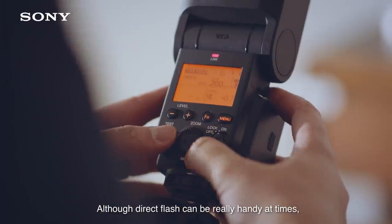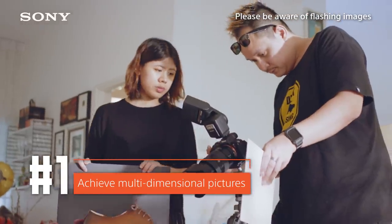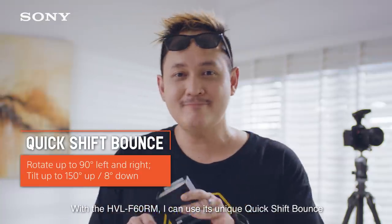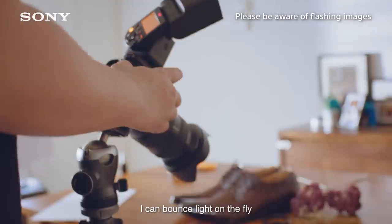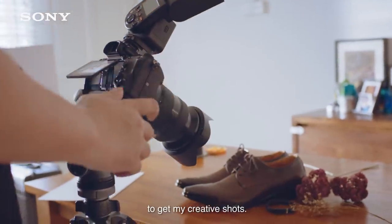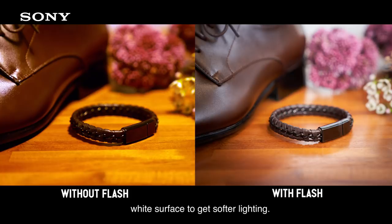Direct flash can be really handy at times. Why not level up your shots by bouncing the light? With the F60RM, I can use its unique quick-shift bounce to tilt between left and right very easily. I can bounce light on the fly to get my creative shots. You can bounce the light off a large wide surface to get softer light.